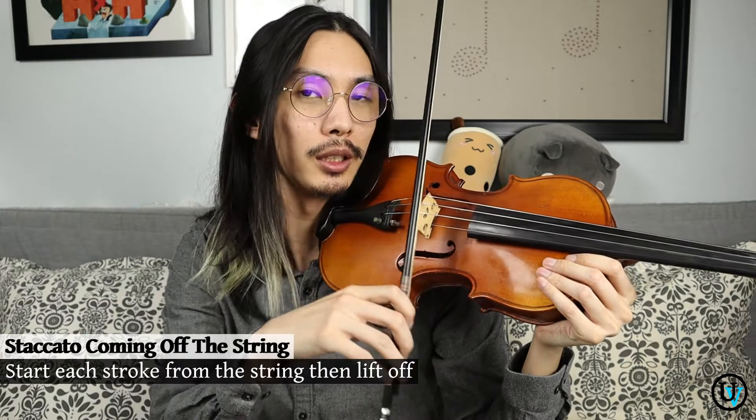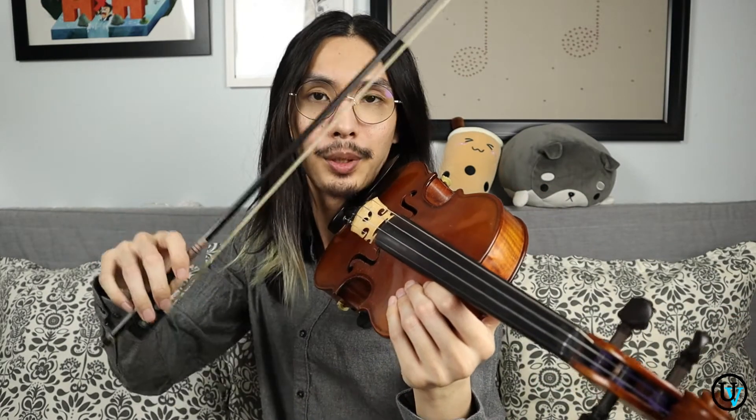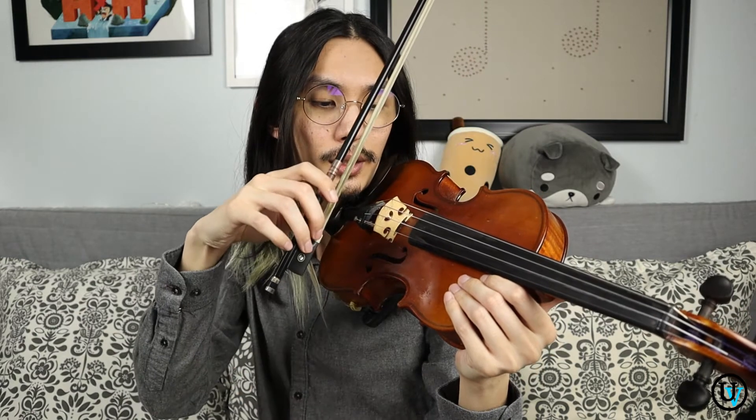So let me show you what I'm talking about. You're going to do the same exact thing, but let's go a little bit lower because it'll be easier to control. Same thing — a little bit of pressure, a little bit of weight, and this time when you release, you're not just going to pull a down bow and stay on the string. You're actually going to make a little release up in the air. Starting on the string, low pressure, low weight, and release. The great thing about staccato coming off the string is that little resonant sound you get after — the string is still vibrating. It's great when you don't want your sound to be too dry. But it can also be on the shorter side.